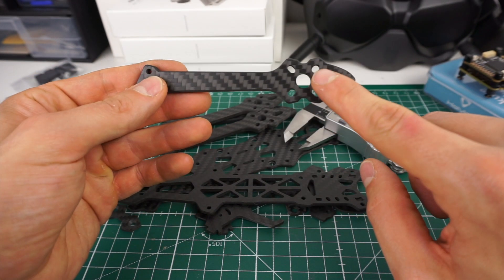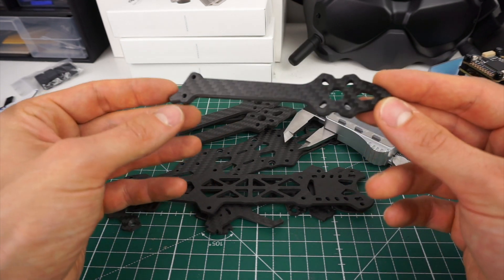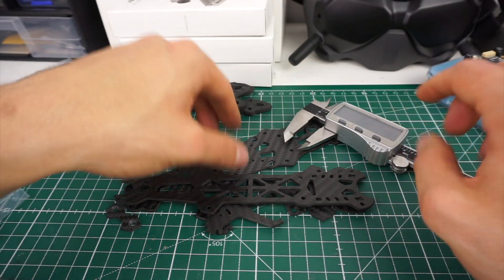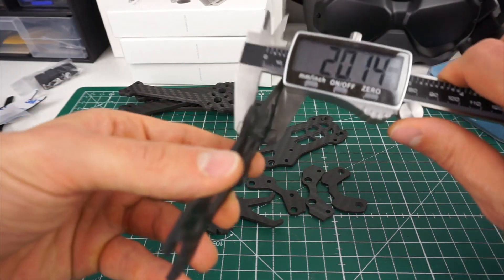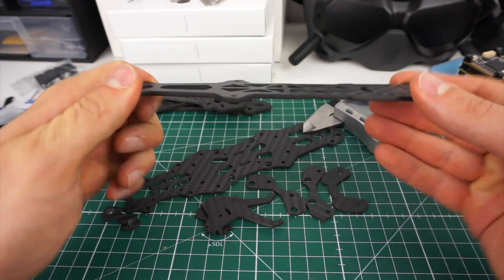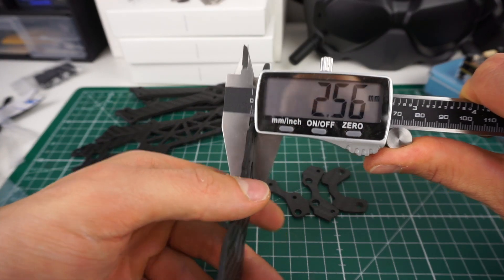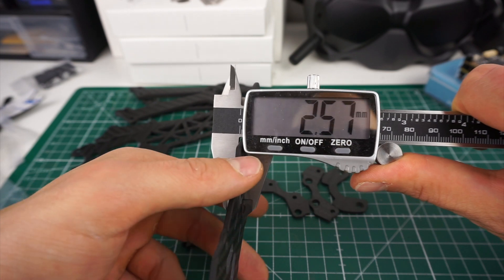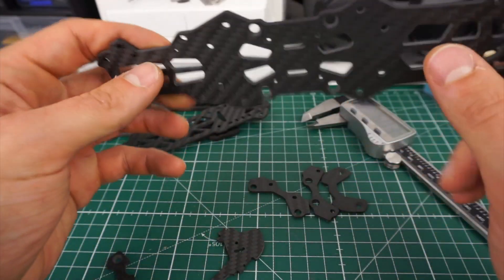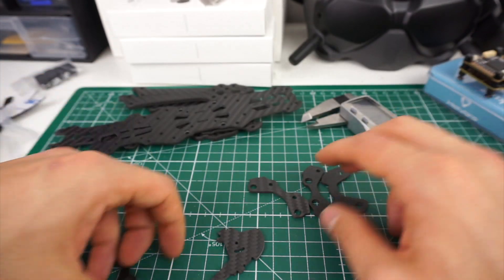The motor mounts appear to be 16x16 to 19x19, which could be convenient for some motors, though honestly for 5-inch almost all motors are 16x16. The top plate measures 2.5mm — it looks like 3mm, it's quite solid and thick. The bottom plate is the same thickness at 2.575mm. They could literally be cut from the same piece of carbon. Both top and bottom plates have nice rounded edges and really clean machining.